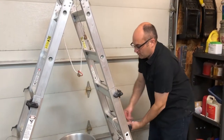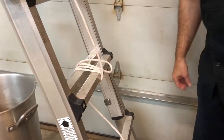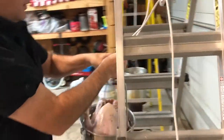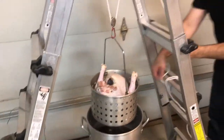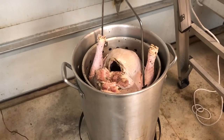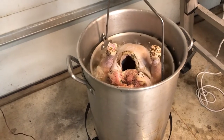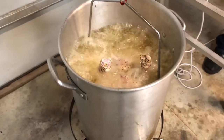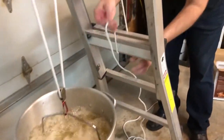All right, so here we go with turkey number two. This one doesn't have a cleat on it, so I've got to do a little bit different thing here. Tying knots is what I learned from all the years hanging out at the docks with the sailors — the longshoremen. So we're going to go ahead and clip it onto this little rig here. It's just hanging above the oil waiting to go in there. Now we're going to slowly lower it in.